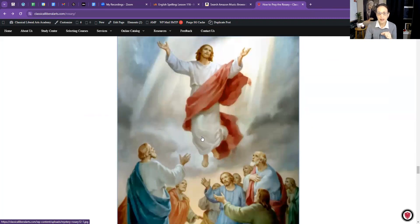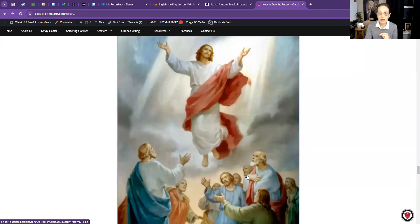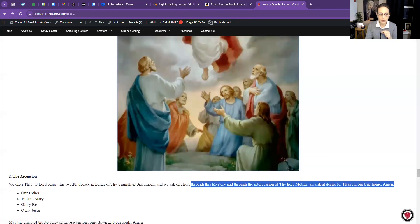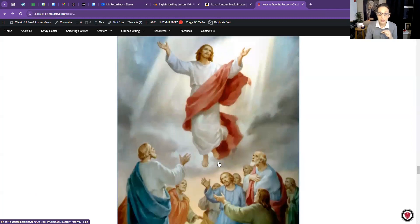Now the second Glorious Mystery — look at this beautiful picture. Jesus ascended into heaven, and here are the apostles watching. We offer thee, O Lord Jesus, this decade in honor of thy triumphant Ascension, and we ask of thee through this mystery and through the intercession of thy holy mother an ardent desire for heaven, our true home. Amen. We'll do the same thing: the Our Father, ten Hail Marys, the Glory Be, and Oh My Jesus.